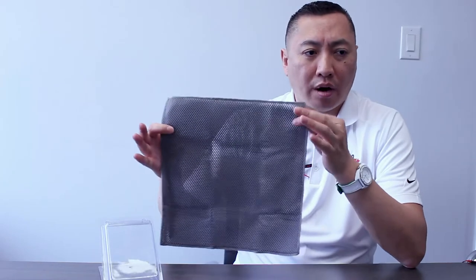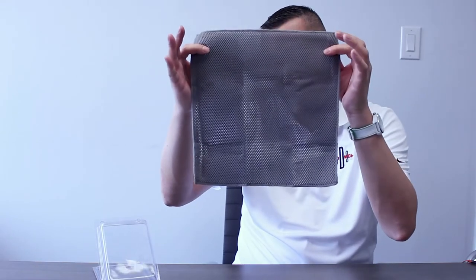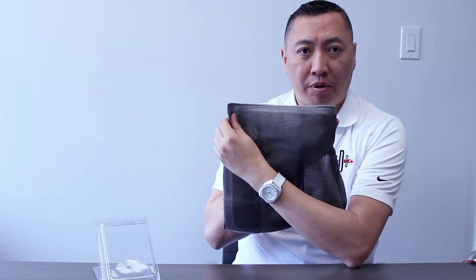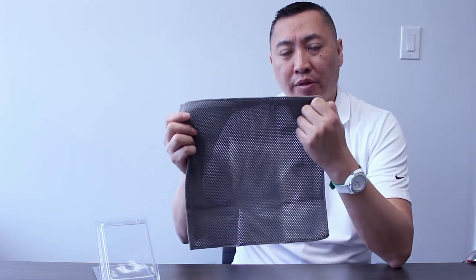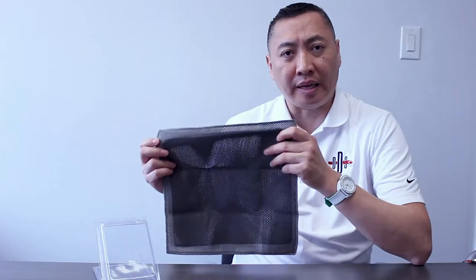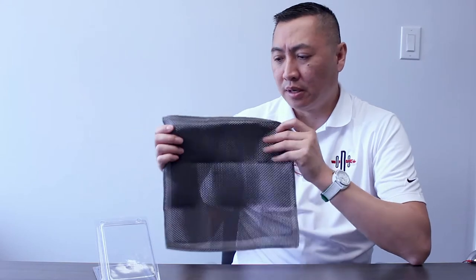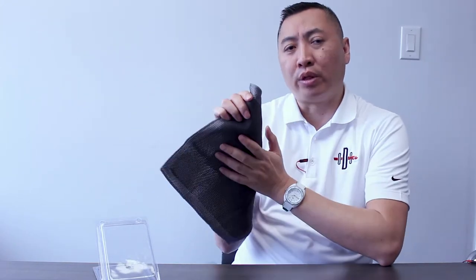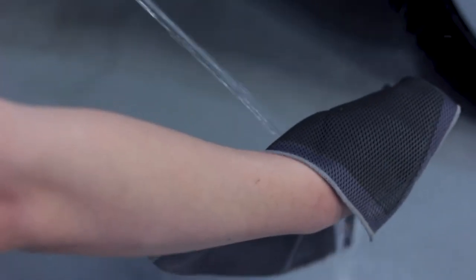The weave design on our ODS weave cloth allows the dirt to pass through, as you can see through the actual cloth, and provides a safer and more efficient clay cloth method when removing decontamination from your vehicle. Unlike normal clay bars or other clay cloths on the market, this can be rinsed, and the water going through the system allows the dirt to be removed fully from the cloth.